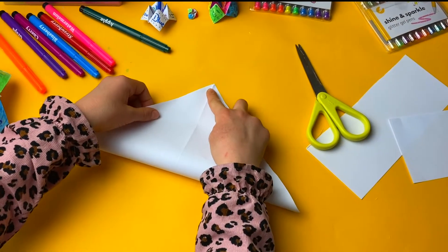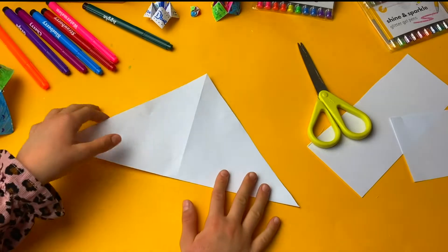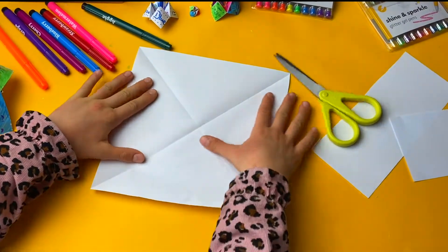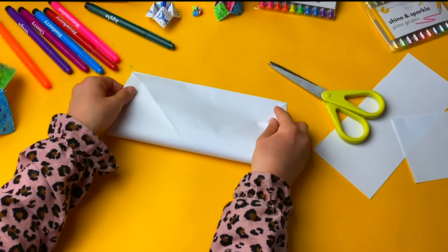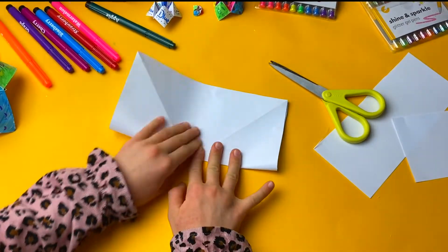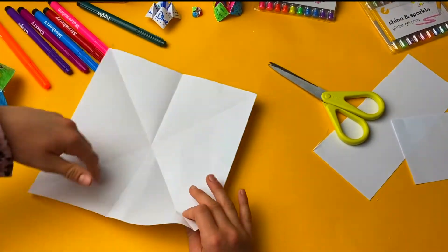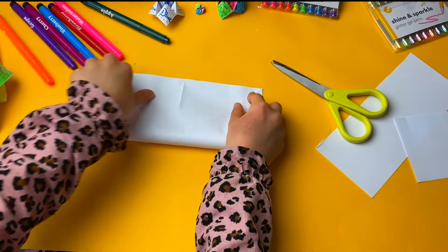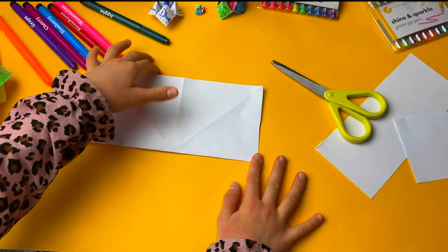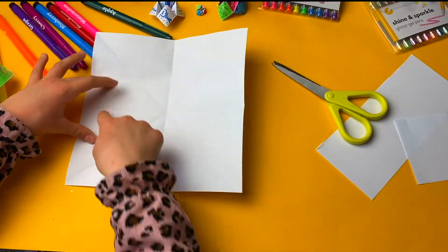Do it again there. Now you need to get this — you see a cross. Then you fold it like this, and then you get it and turn it around again and fold it again. There, so you have one, two, three, four — you have four of these lines.